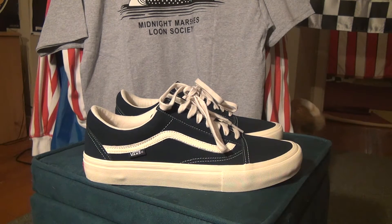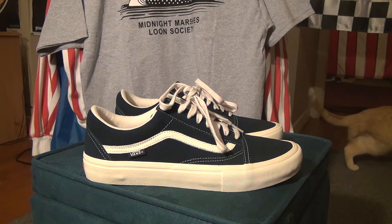I prefer suede over leather. These retail for $75.